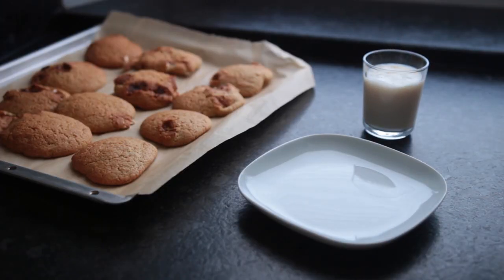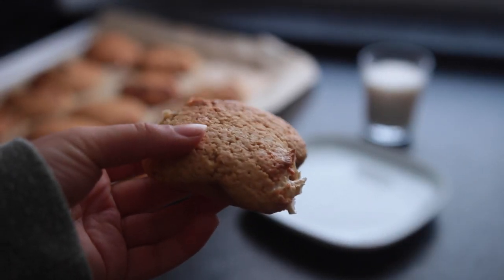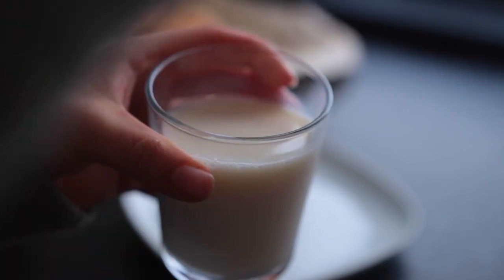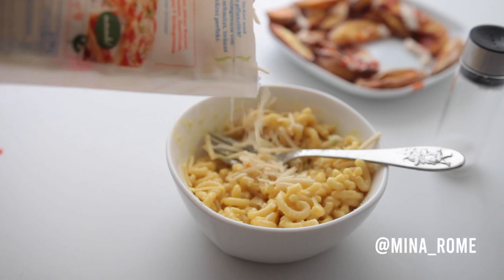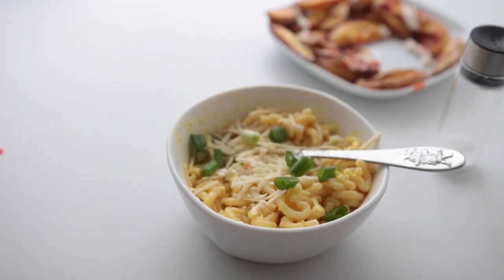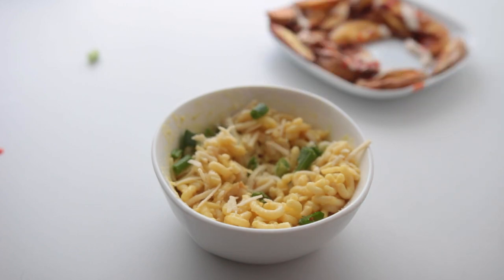These are so good — crispy on the outside, soft on the inside. Even without the marshmallows they're great, so adding them is not essential. And that's it for this video! I hope you guys enjoyed it. Let me know what recipe you think you're gonna try, and feel free to post a photo of your recreation on Instagram and tag me in it. Hope you have a good rest of your day — talk to you soon, bye!